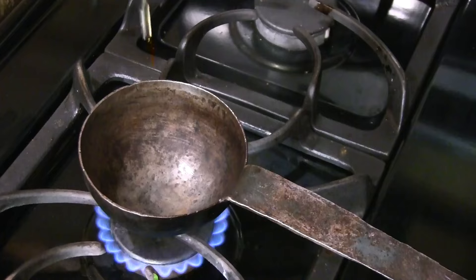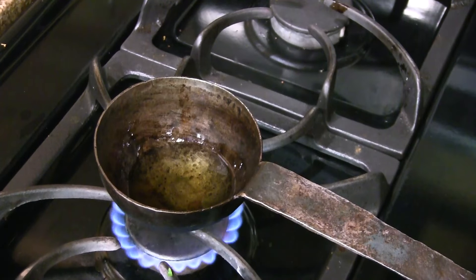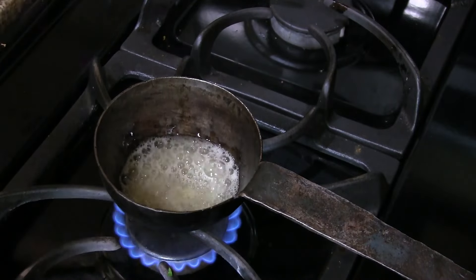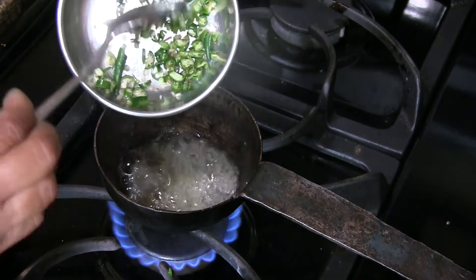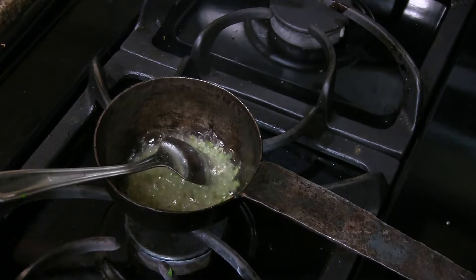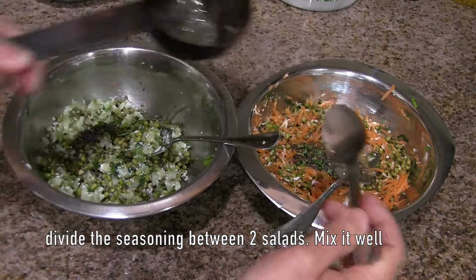Now we'll prepare the seasoning. Heat the oil in a ladle on medium heat. Once hot, add asafoetida and mustard seeds. After the mustard seeds pop, add the chopped green chilies and fry for a few seconds, then turn off the heat. Add this seasoning to both salads and mix well.